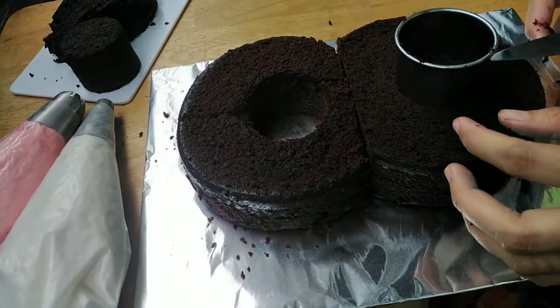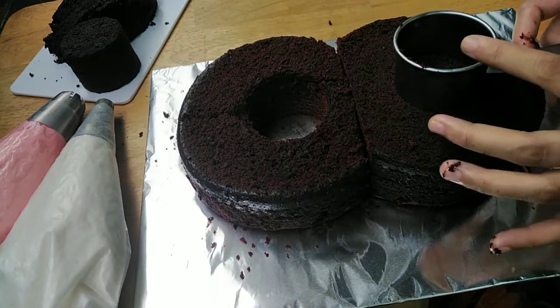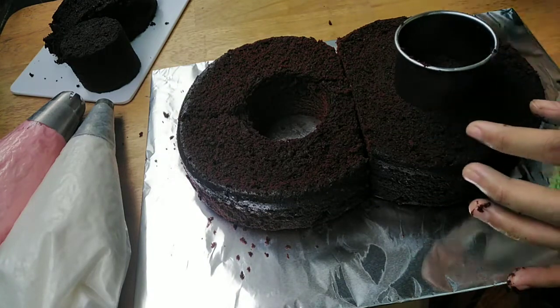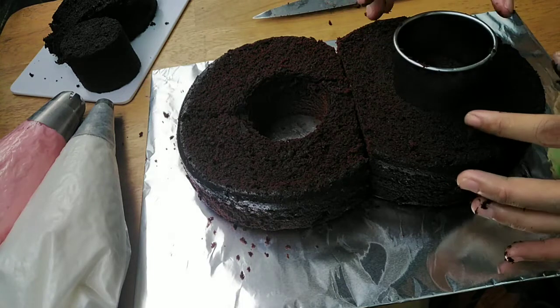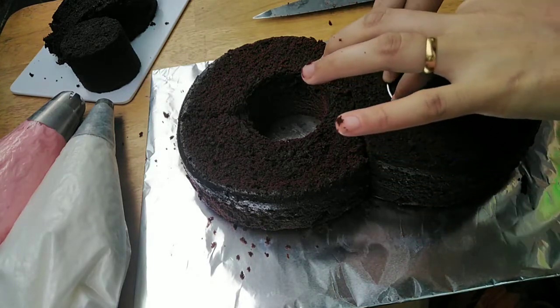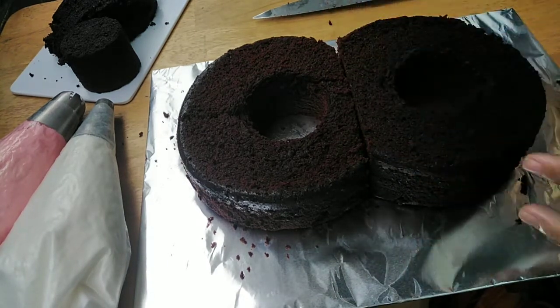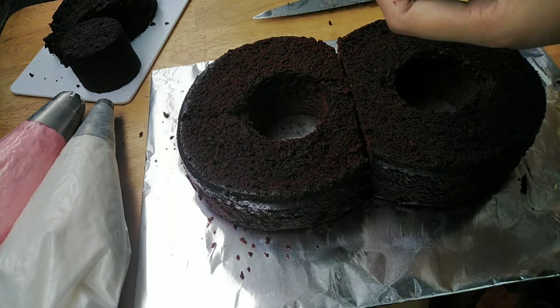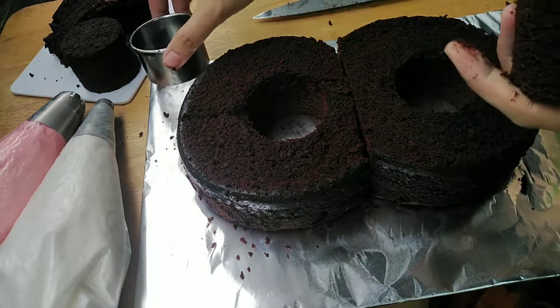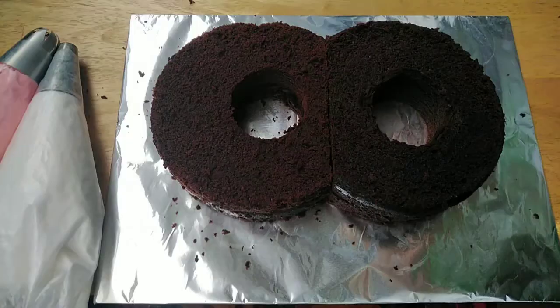As you can see mga madam, paborito kong gamitin panukas yung aking kutsilyo para same sila ng layo, ng haba — para kahit papaano, pareho sila ng sukat. Ayan na ang ating number 8 cake.